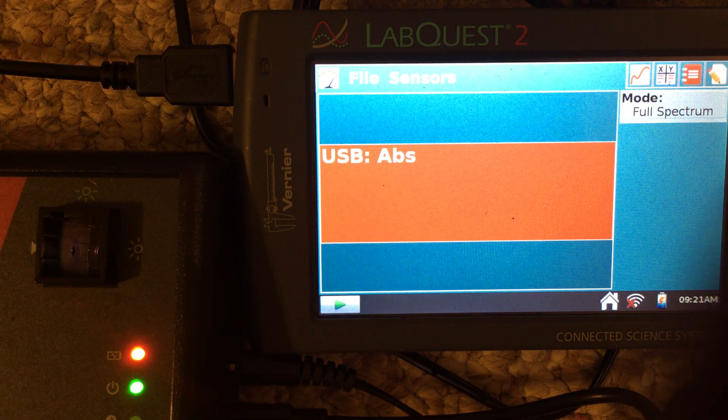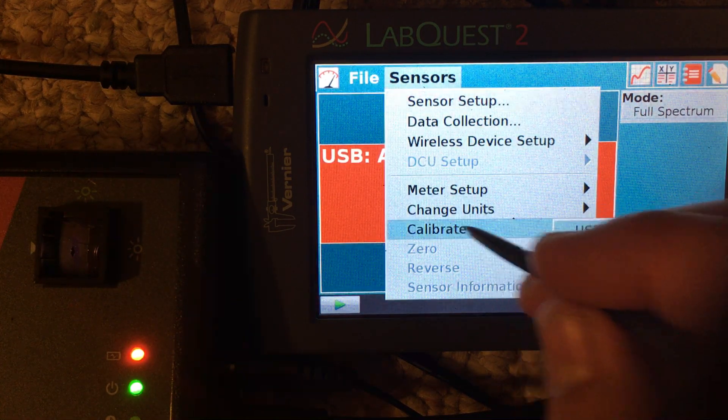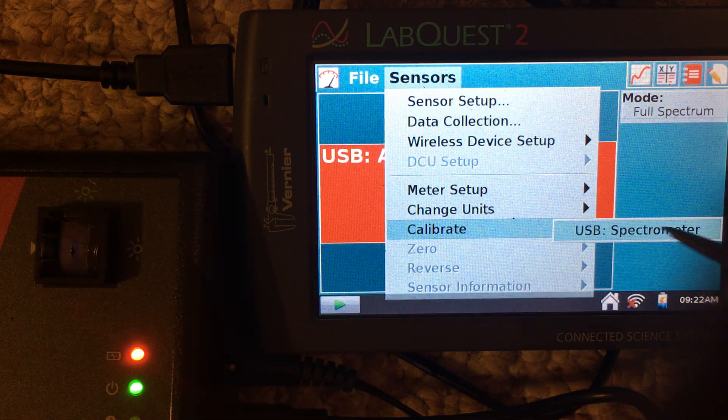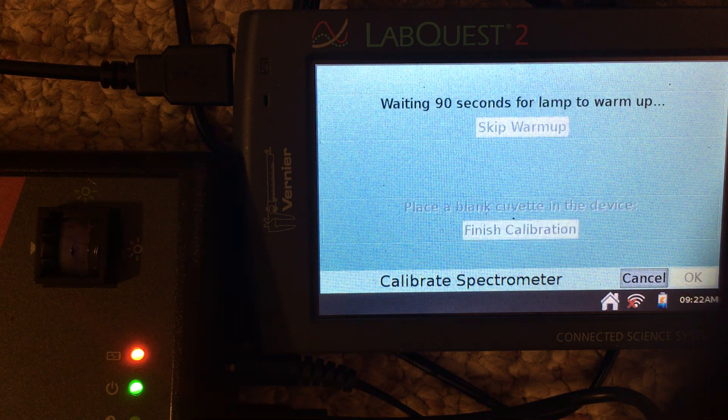In the sensors menu, go to calibrate spectrometer, and then take the dark sample. It takes some time for the lamp to warm up to acquire a sample with no cuvette in the spectrometer.